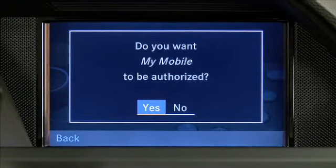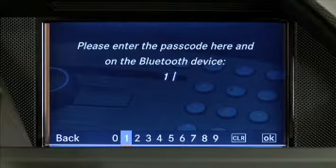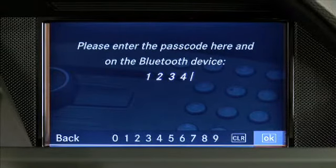Select Yes when asked if you want to authorize your mobile phone. Enter a passcode that is between 1 and 16 digits in length and select OK. Then enter the same passcode into your mobile phone as you did in Command.